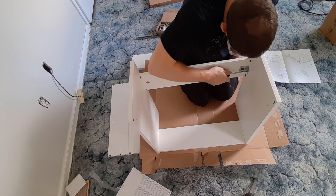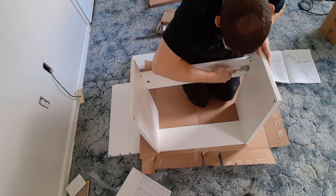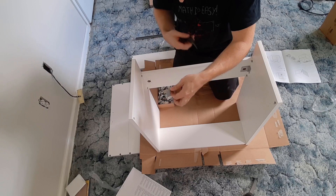I'm just going to tighten these up the rest of the way, and then we're going to take our second mounting bracket and do the same thing, going over into this corner.